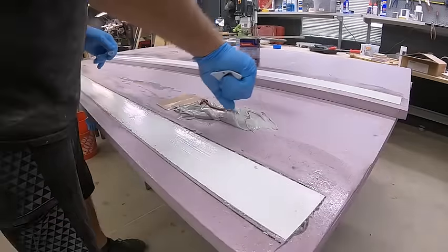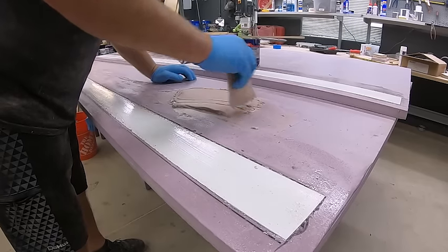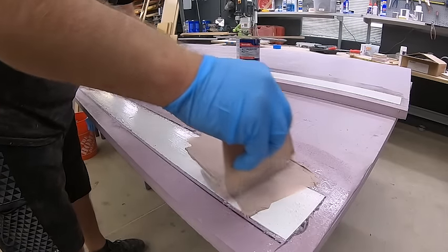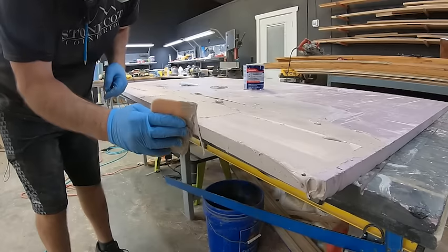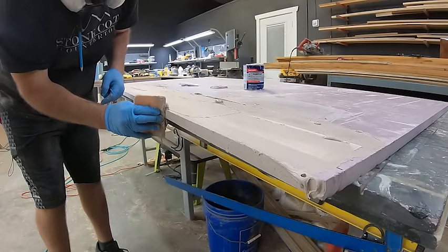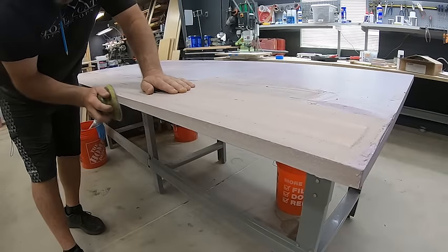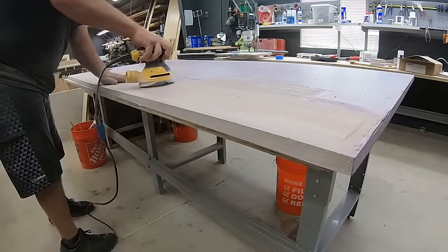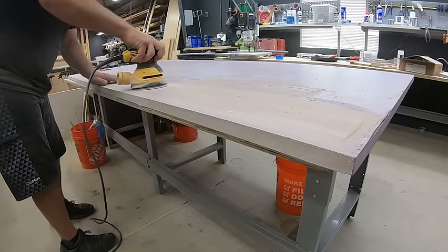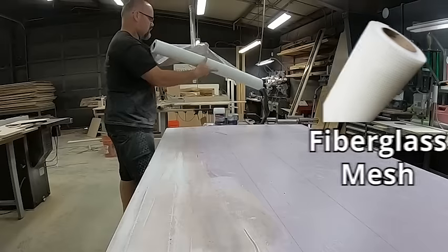I'm going to fill that void — anything left over — with a little bit of bondo. I want a nice flush finish before moving on to the next step. All of these steps are designed for the do-it-yourselfer. I'm also doing the edges since I have some bondo mixed up, to create a nice, beautiful, natural-looking edge. You can do a rock face edge or a smooth edge, whatever you prefer. I'm going to sand with 220 grit in between so I have a nice flush finish, and I'm ready to start the epoxy process.